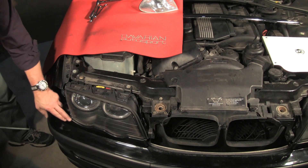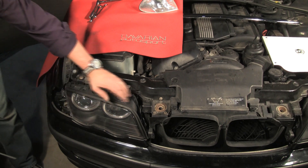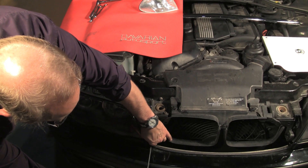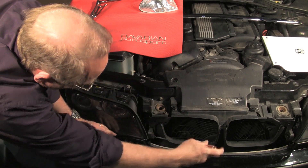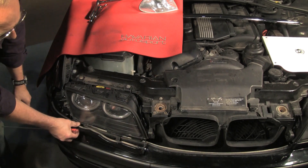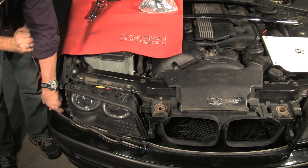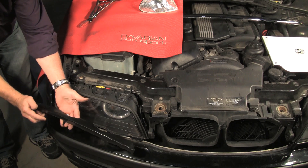The next item to remove is this lower trim panel. It's snapped on this side and over here. First we'll disconnect this side. If we follow the tab in, there's a little slot we can put our screwdriver in on the outside. Put the screwdriver in and simply pry outward, and that side releases. On this side, in a similar manner, we pry the snap tab on the inside to release that, and it simply pulls out like this.